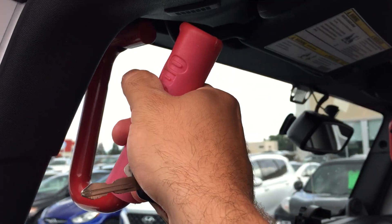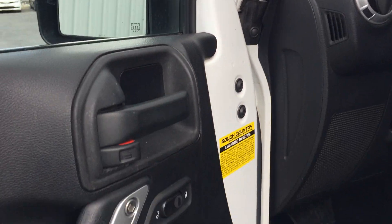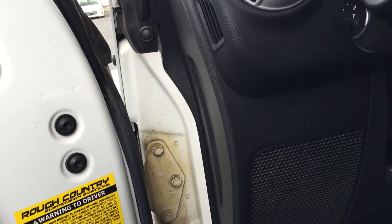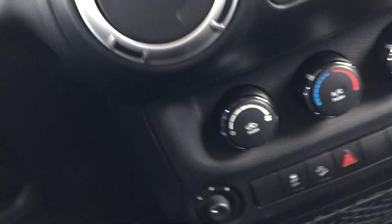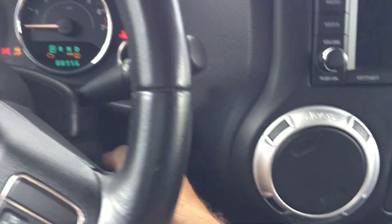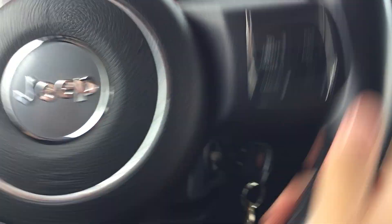Doors are removable. Got these bars to help you get in since it's been lifted. Power windows. Let's jump in and look at some of the other features in this vehicle.